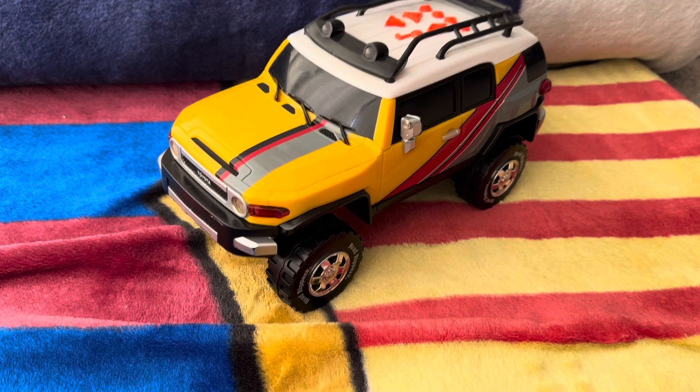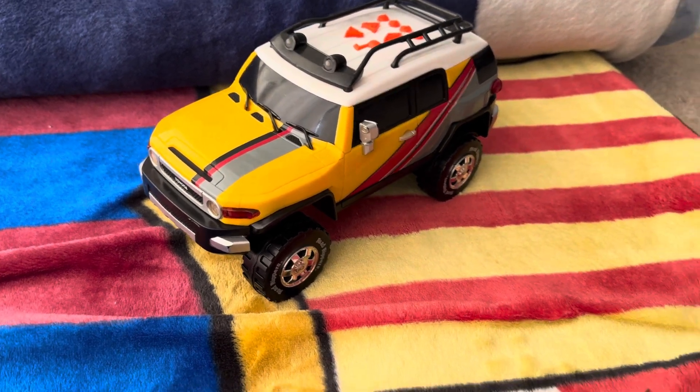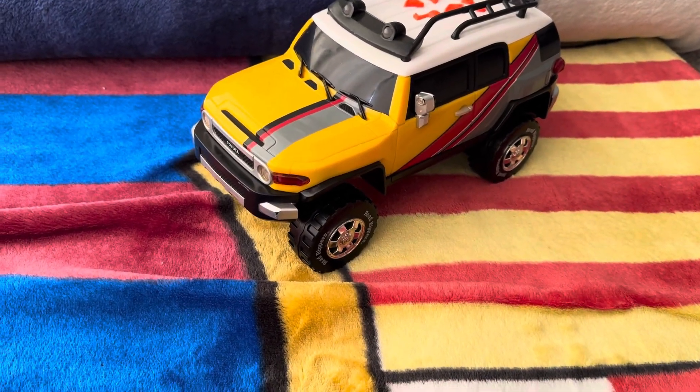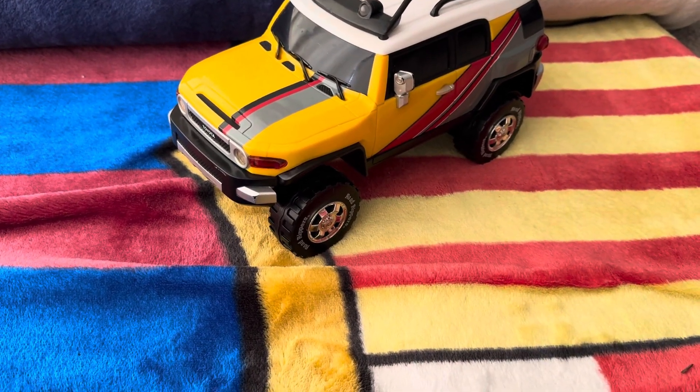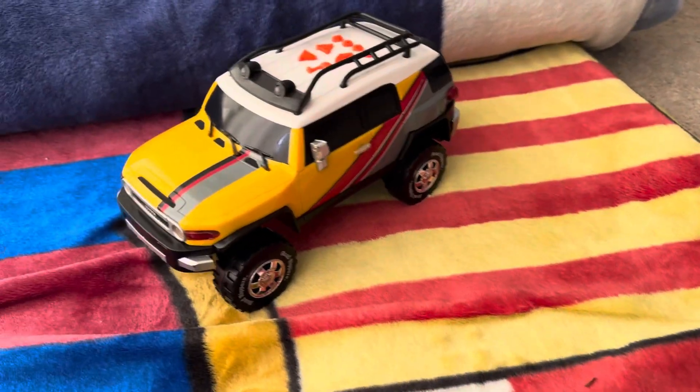It was my first RC car ever, and I loved it. Who wouldn't like this as a child? I loved it, I played it everywhere — I played it outside, I played it indoors, which is like the only place you can play, and in the dirt too.